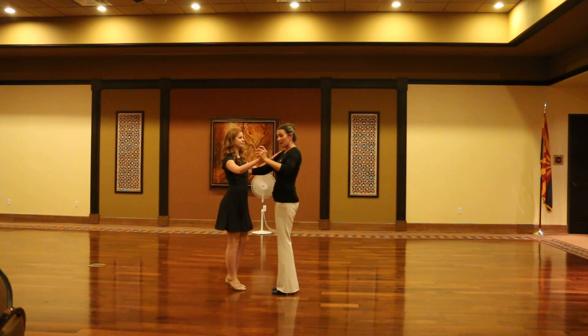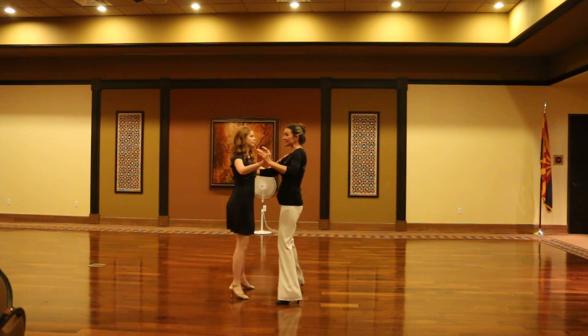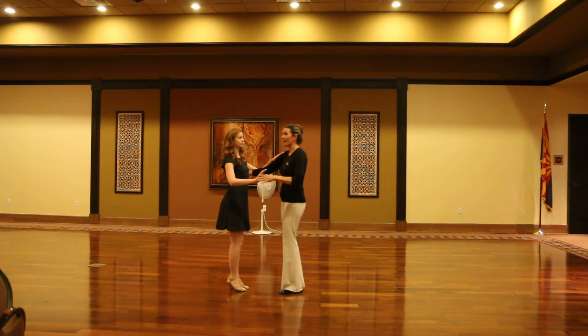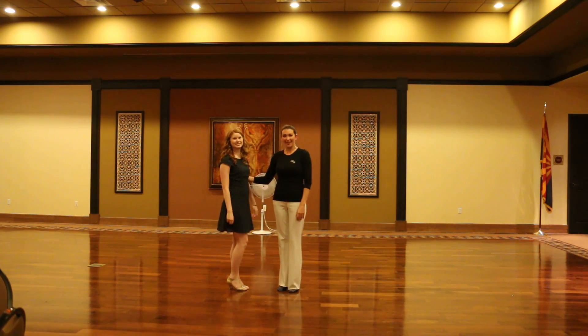Remember, guys, that we want to dance in a straight line. So we want to head north if we're going north and south, west and east. Try not to dance off of your line — it will throw both of you off balance. That is it. Thank you so much.